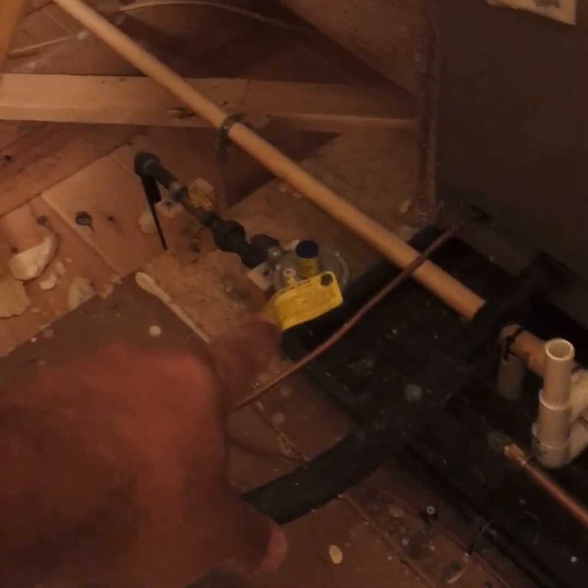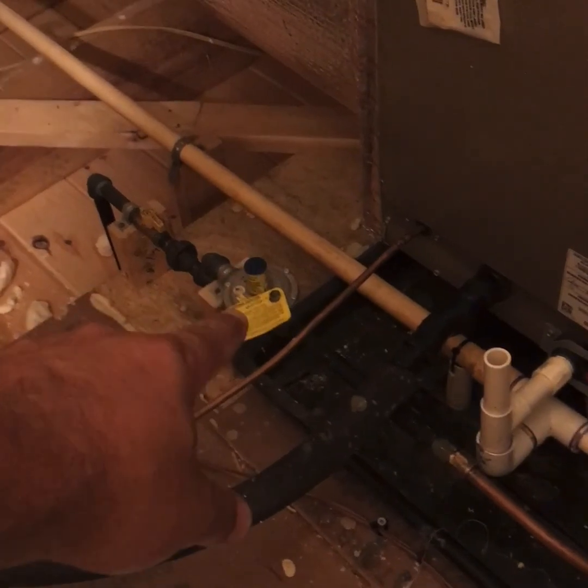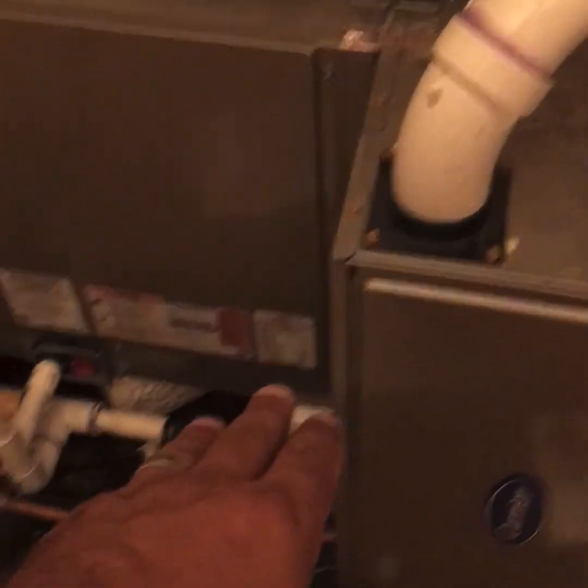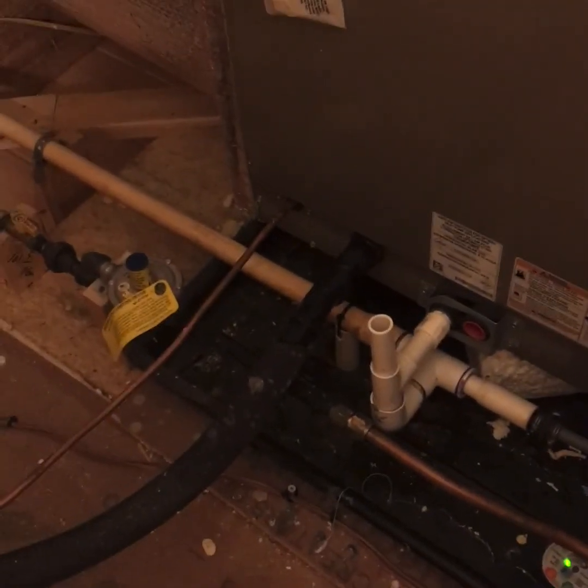2 PSI coming in — this small half-inch regulator is rated for up to 200,000 BTUs. So you could use that one regulator to run this furnace, which is an 80,000 BTU unit, and also run a standard 40 or 50-gallon natural gas hot water heater.